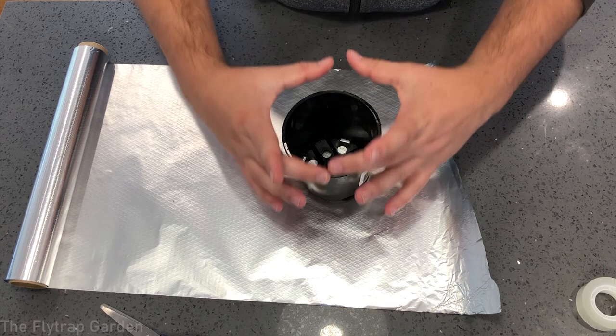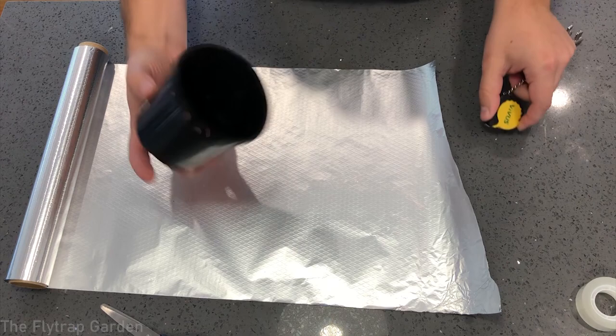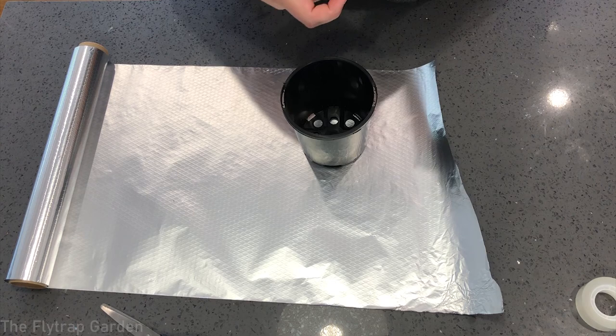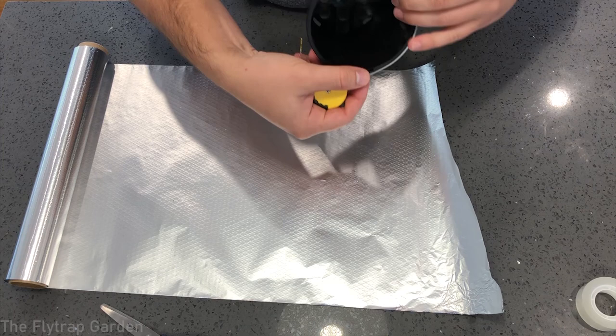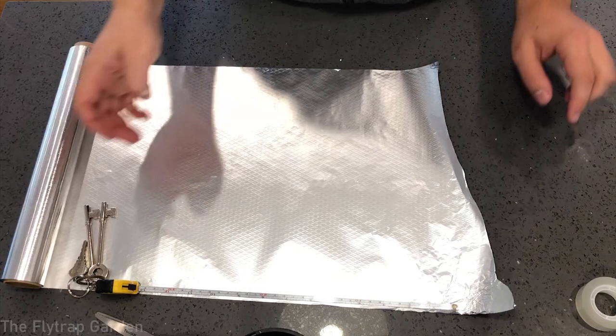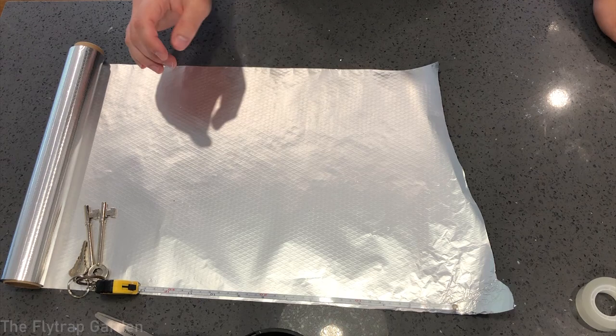You could put the pot on the foil, roll it over and see how much you use, but I'll use a measuring tape to be a little more accurate. I want to use the widest diameter of the pot — the top — because that's what the foil will fold and sit on. That's about 32 centimeters, so I'm going to measure it out, cut it off, and cut it in half to make two per strip.